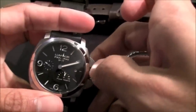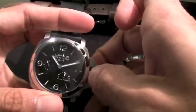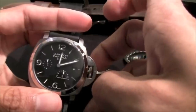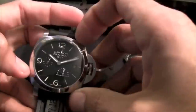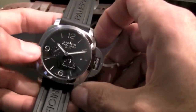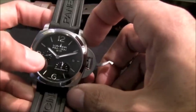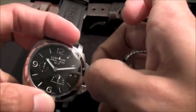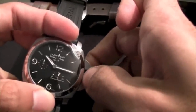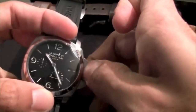This one is a GMT. When you put the crown in the first position, you can turn the hours one hour at a time. If you don't like the GMT hand, you can actually hide it. Another interesting feature is that this comes with the in-house Panerai movement — I think it's the P.9002. If you pull the crown one more position, the running seconds will zero out, then you turn it and the GMT hand turns as well. That's how you set the GMT hand.